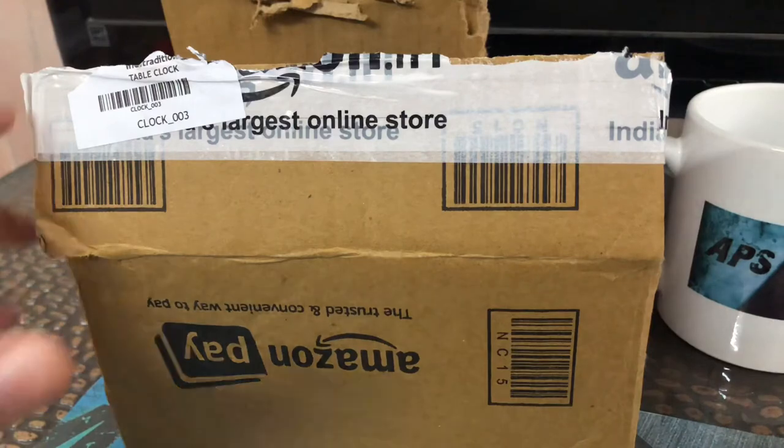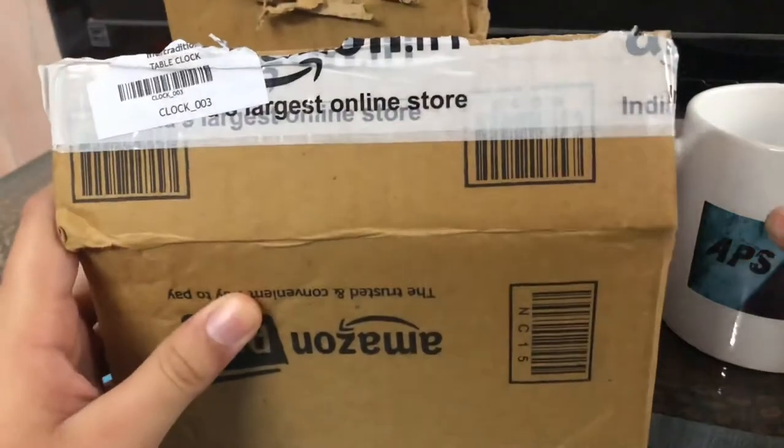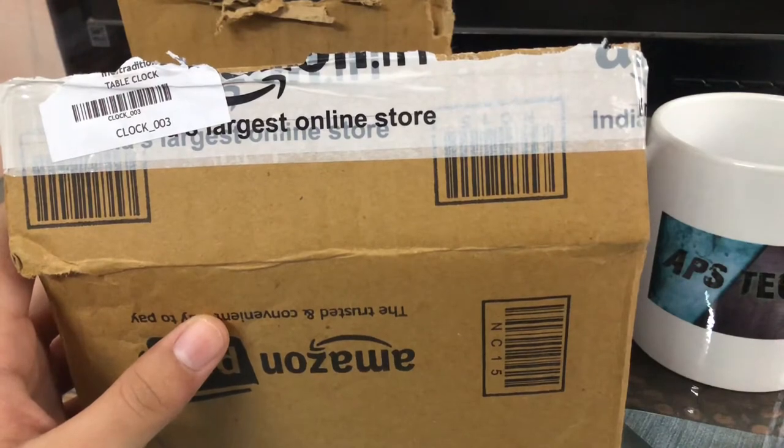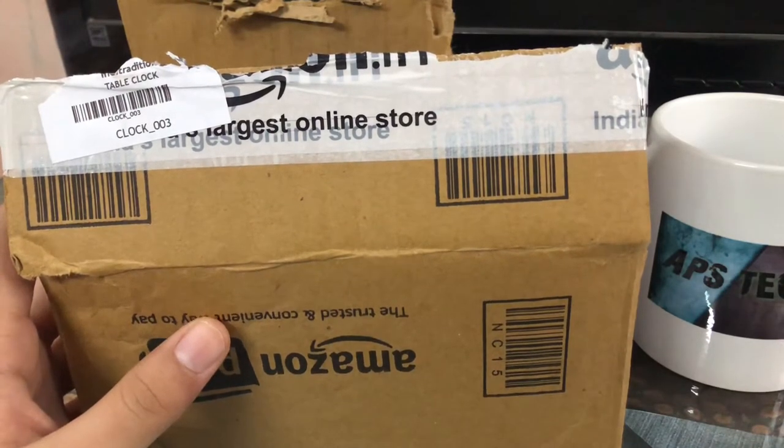What is up guys, welcome back to my channel APS Check. Please don't forget to like and subscribe. In this video I'm going to unbox and review the alarm clock with light, so let's get started.